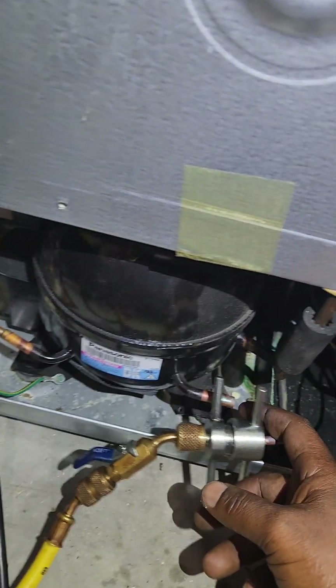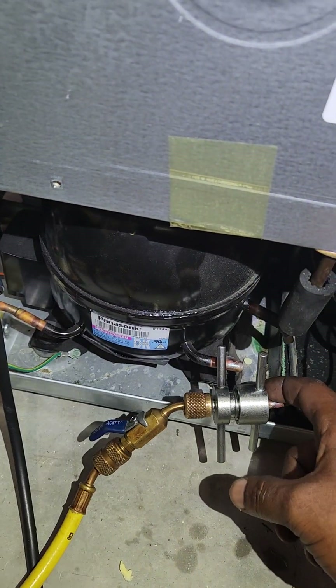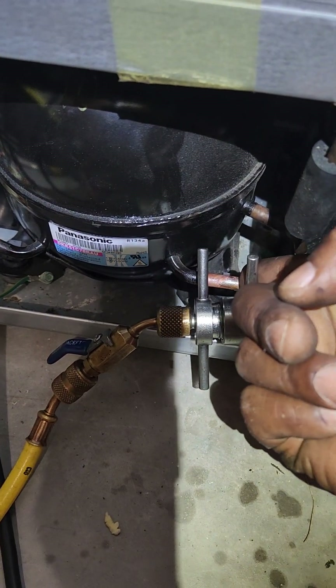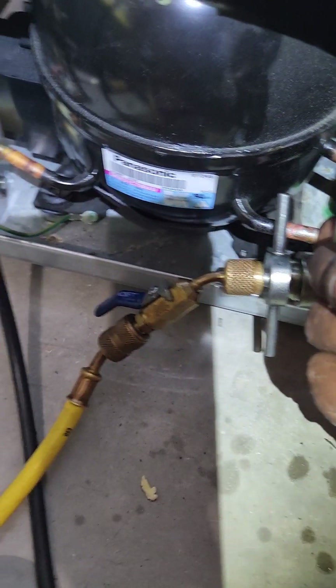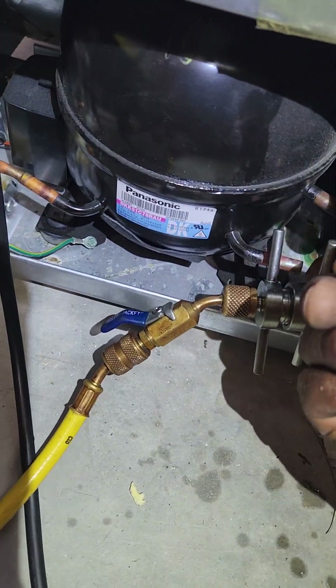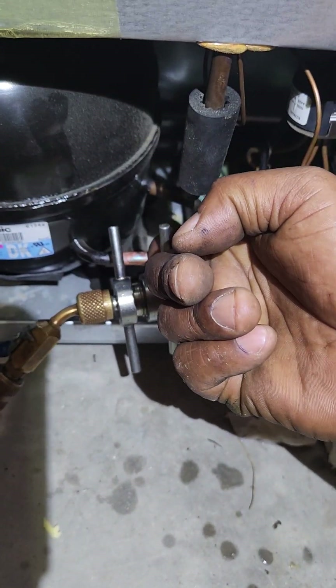Another thing to point out here: now that I got the discharge tube disconnected, the compressor is actually building up pressure. That tells me — remember before it wasn't moving, it was like just zero. Now I've got pressure, about normal.